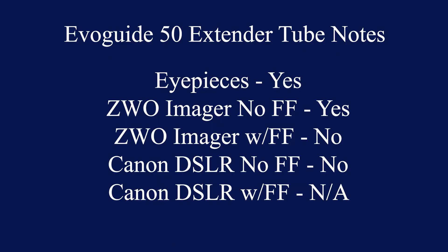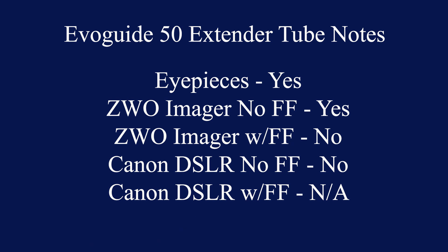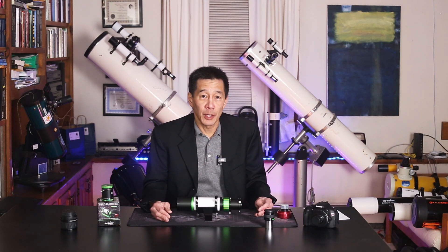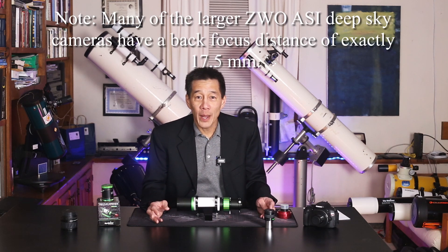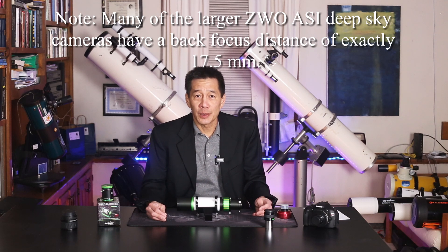I compiled a chart as to what you need to do to find focus, and whether you need the extension tube in or out depends on whether you're going to use an eyepiece, a planetary imager, or a DSLR like the Canons that I use. I was not able to find focus with my Canon DSLRs — I have five of them, and none were able to come to focus with the field flattener in place. The field flattener is there only for photographic purposes. The manual specifies a maximum back focus distance of 17.5 millimeters, and DSLRs are way longer than that — the back focus distance on my DSLRs is somewhere in the 40 millimeter range.